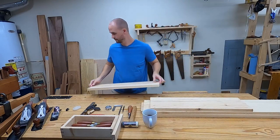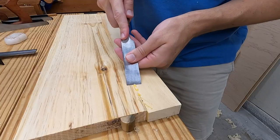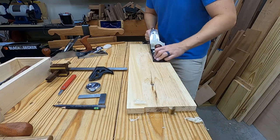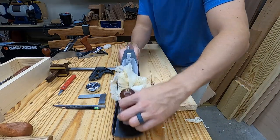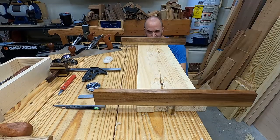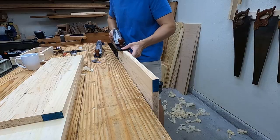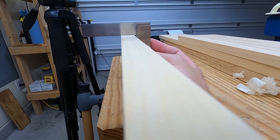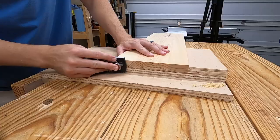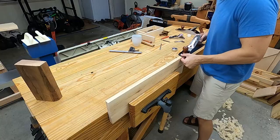Now with all these panels glued up I'm just going to give them a quick cleanup. I knock off any big glue spots with a chisel, then give it a once-over with a hand plane. These should be flat but I just double-check with the winding sticks. I give it a face mark, then put an edge on the shooting board, take it to final length, dial in final width, and these boards will be ready for joinery.